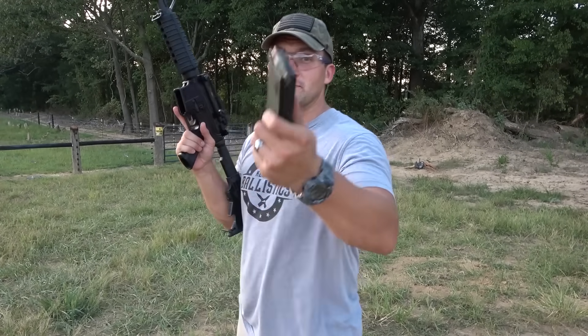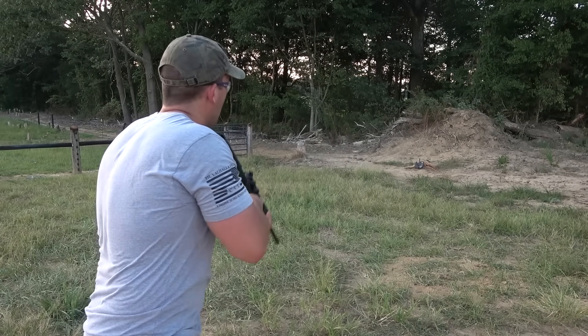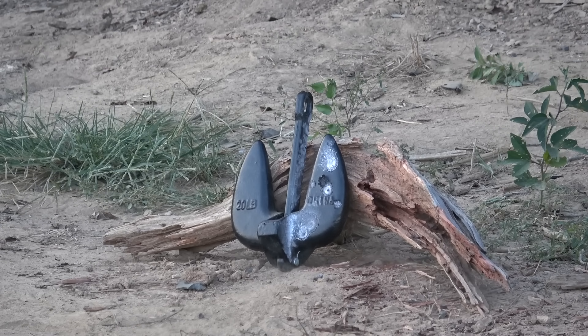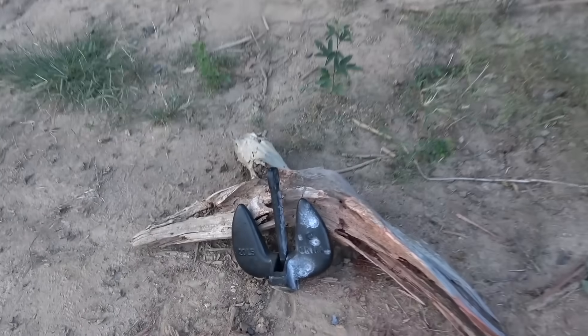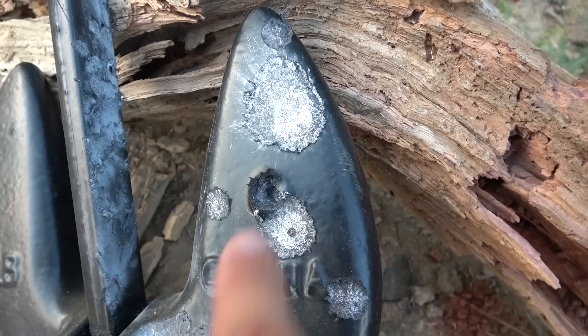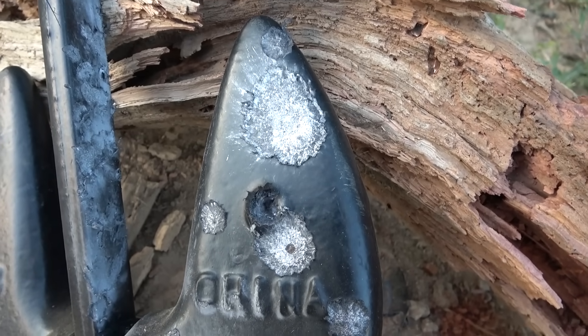Now how about an AR-15 loaded up with some 223 full metal jackets? It looks like we actually did something that time. There's where we hit with the 223 and you can see there's a pretty good crater in that anchor.